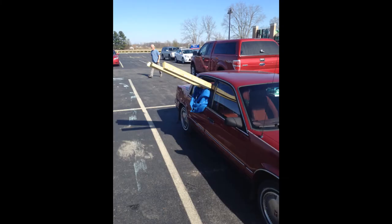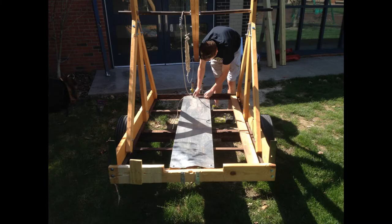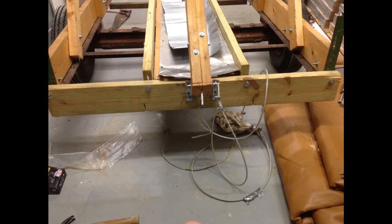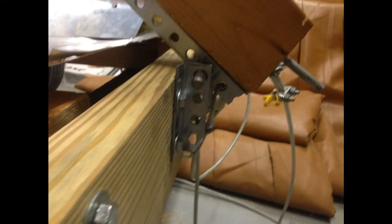After a trip to Lowe's to get some wood, we started out on taking down the old design, which is pictured here. We took apart the track in the middle and the back edge, and replaced the back with a new beam of wood and re-drilled holes. These new holes also threw off the alignment of the device that holds the arm in place before the launch, so we re-drilled the holes to allow the firing pin to stay in place.